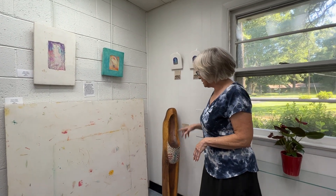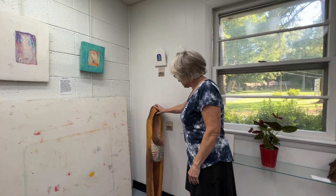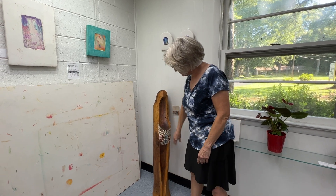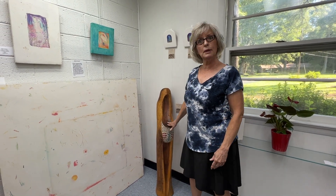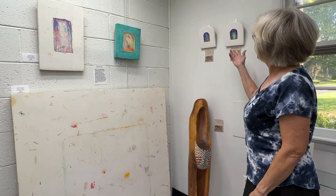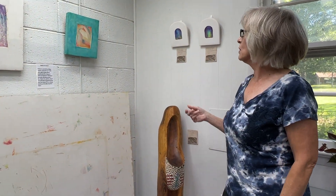I brought in this sculpture that I did, and it's called Indian Woman with a Basket, and these are mosaics. This is walnut wood I found in my barn, and these I'm doing now — I call them fresco on wood.